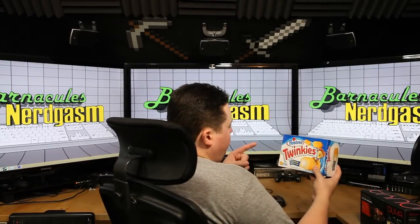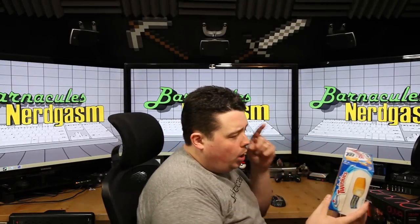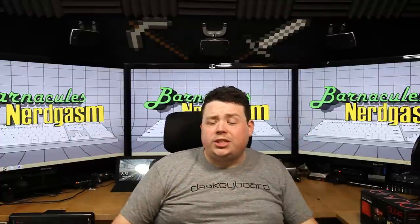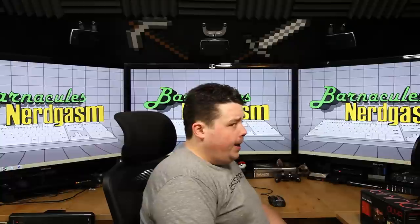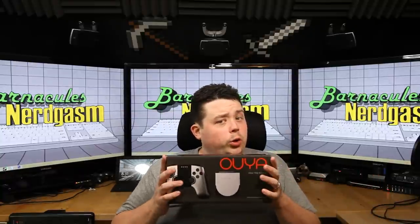What's up nerdgasm fans, Jerry here, aka Barnacles, and today we're gonna be unboxing the OUYA.